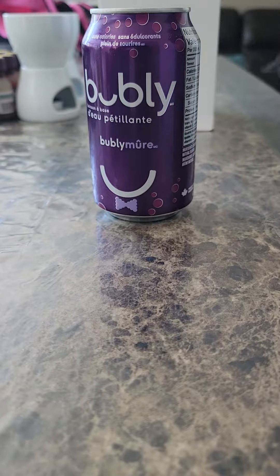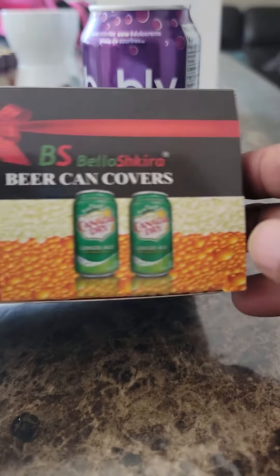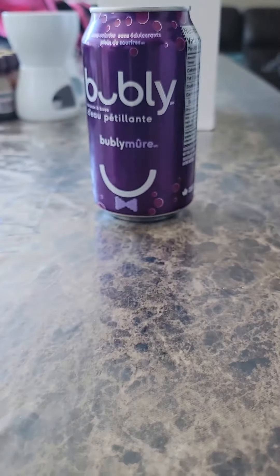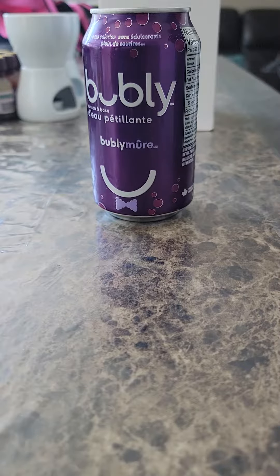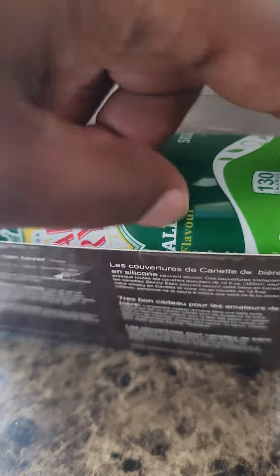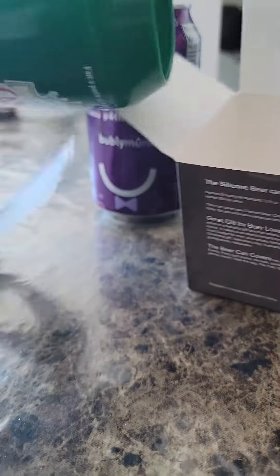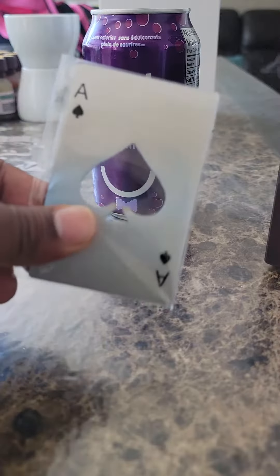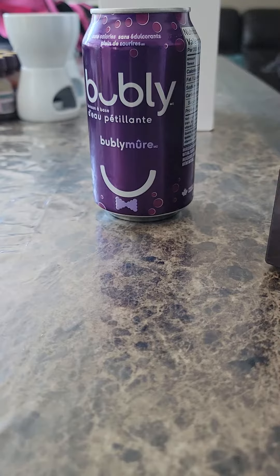We're going to do a product review. I have here the Bello Shikra beer can covers. We're going to pretend this is a Budweiser, Coors, Canadian — whatever kind of beer you want. It comes with instructions, the cover itself, and also a metal beer can opener.